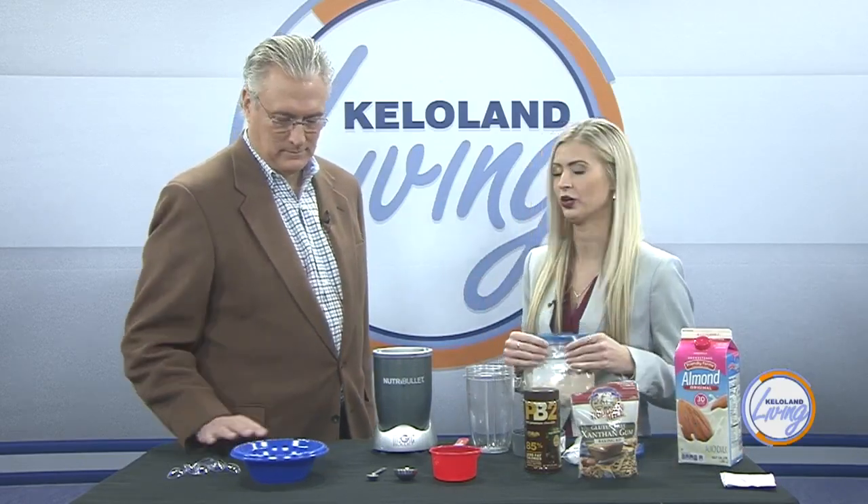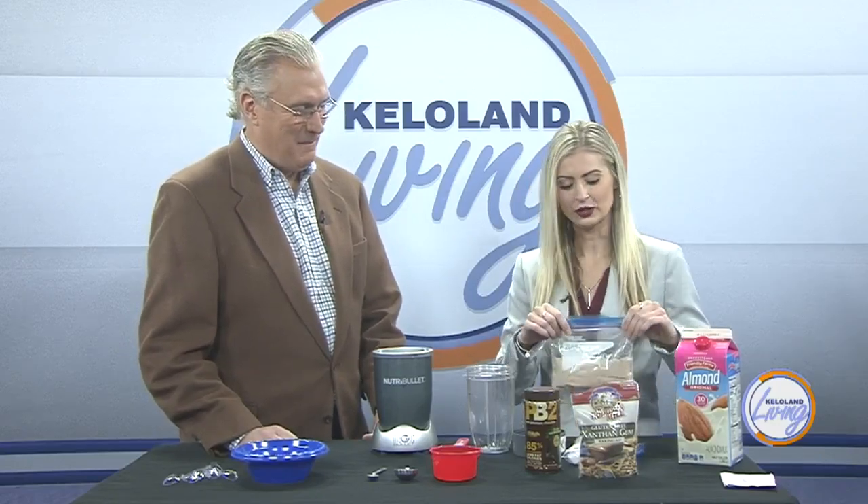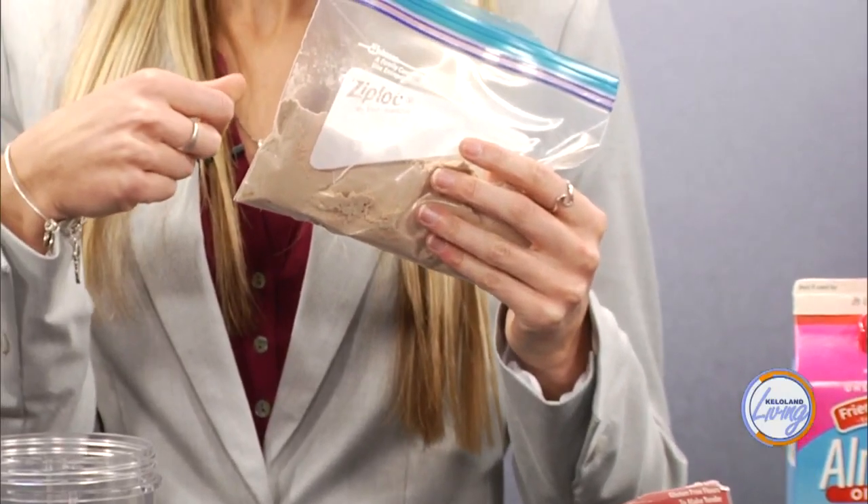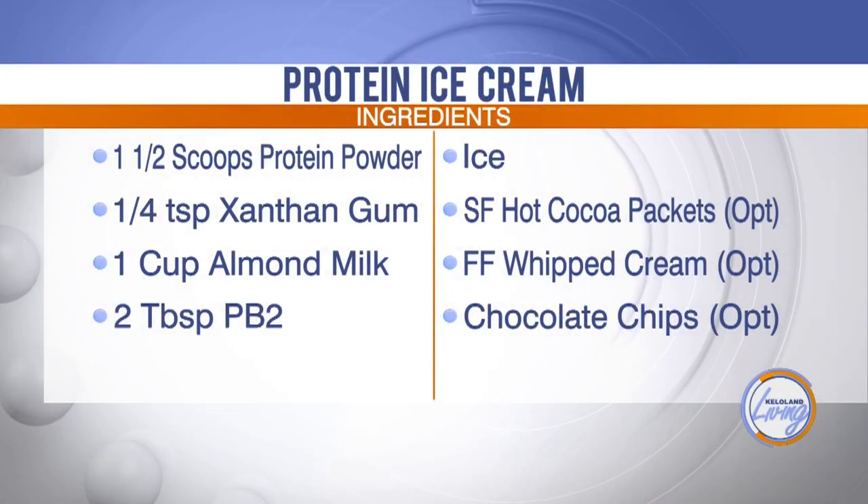This is super simple to make — you only need a few ingredients. We're going to be doing chocolate peanut butter, but you could do vanilla. There are a lot of different flavor options. First you need protein powder — I'm using a chocolate protein powder. You need about one and a half to two scoops of that. It comes with a scoop in the actual protein powder container.